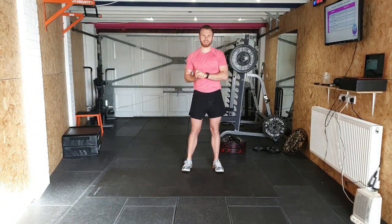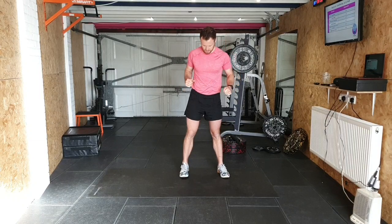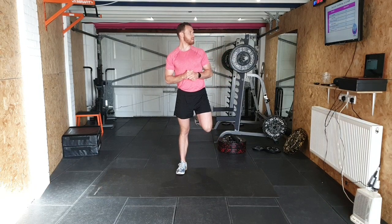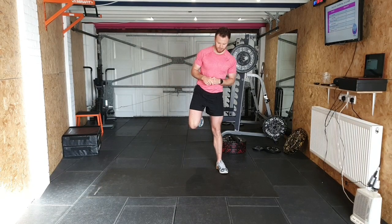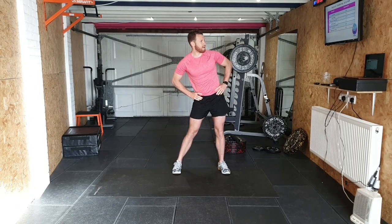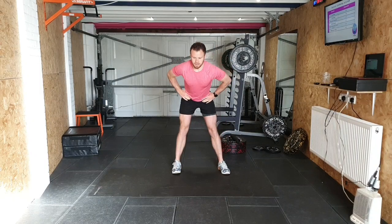Good morning everyone, welcome to this training session. We have a conditioning session today — it's all about the lower body. Let's get started with some heel flicks to warm up. There's no time limit on these workouts, I just want you to do them with me to the best of your ability. There are six exercises, all to do with the lower body. We'll do some hip rotations today — it could be really tough. There are a few levels for each one, so stay with me and we'll get through it together. Let's go for some side leans.